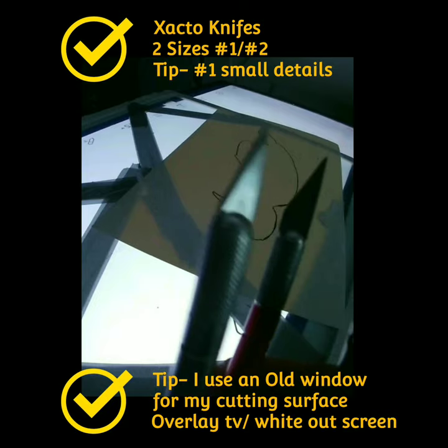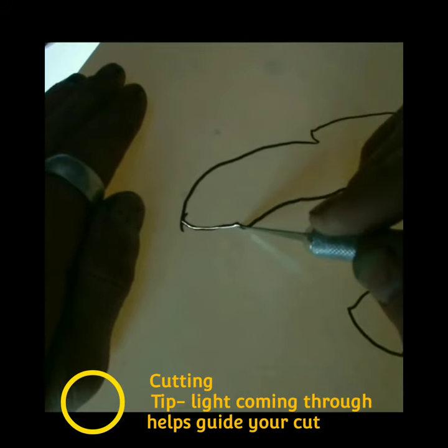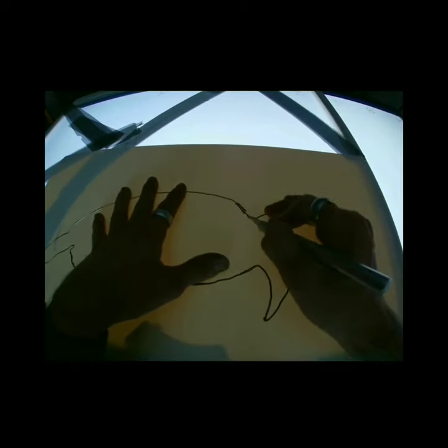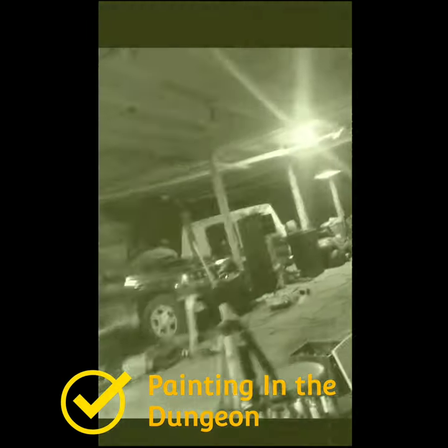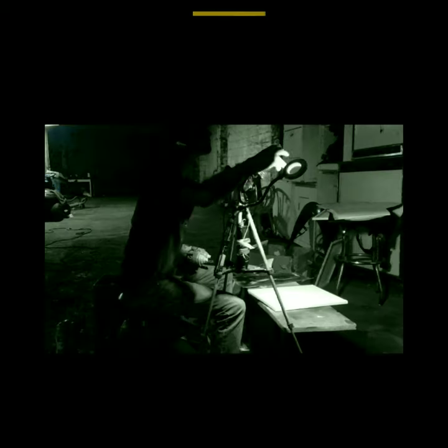Use an old window as your cutting surface — the glass is really good for the blades and will make them last longer. Plus you can shine light through the glass no problem. The light helps guide you along the way. Again, don't worry — practice makes perfect. The more you do it the faster you'll get. Bear in mind there are a lot of things I didn't include in this video on making stencil cutting easier, because there are steps you have to learn on your own to really understand the stencil techniques and process. But either way, I know you'll get it — just make sure you're determined and persevere through the frustrations. Now let's put this thing together.